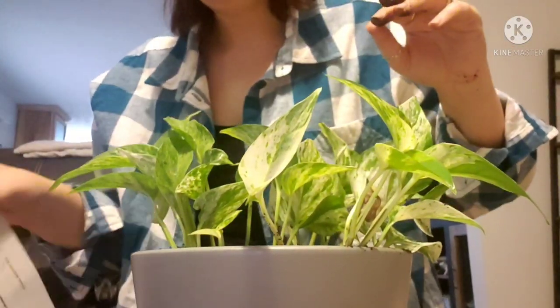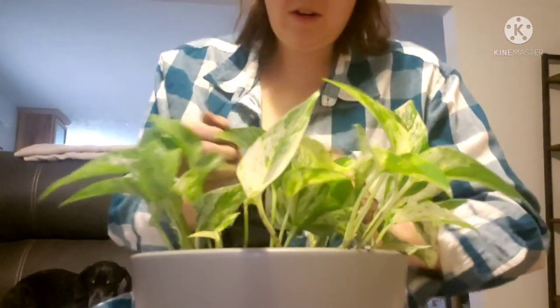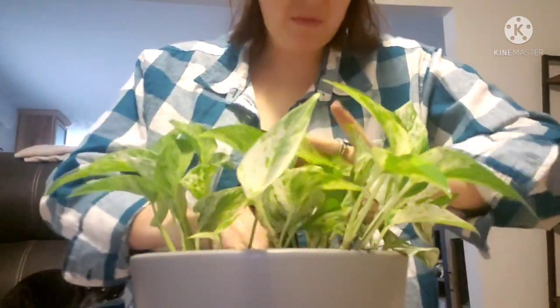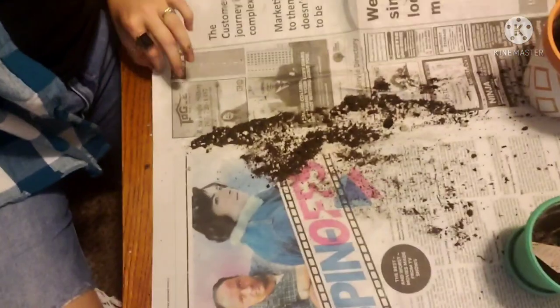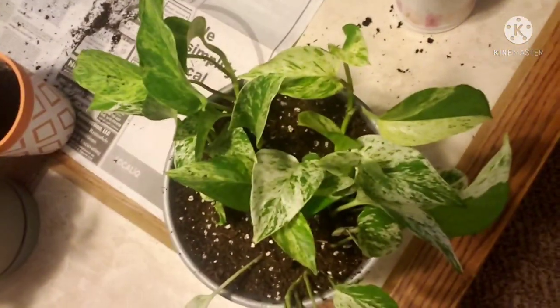Once you water it the dirt's gonna pack a little bit, so I always like to keep it a little heaping. I'm just taking my extra dirt and filling in the holes. The reason I do this on newspaper is because I can just fold it up and it's easier to clean up. Here is my plant now — I will be right back.